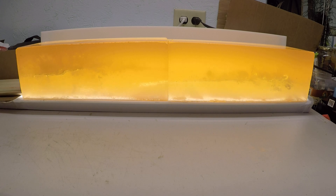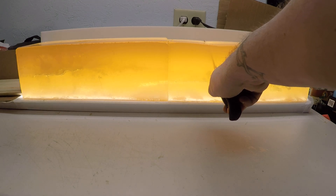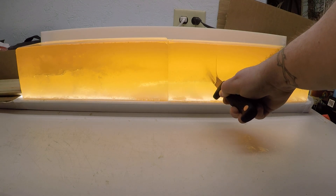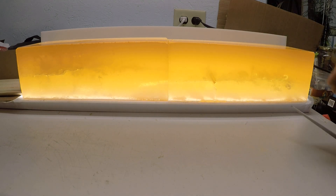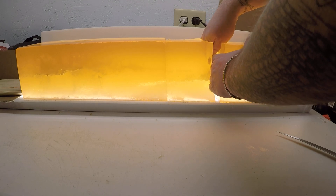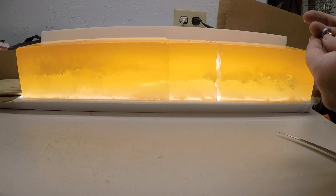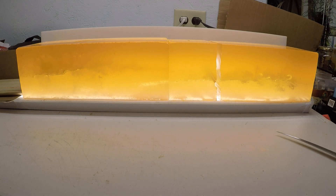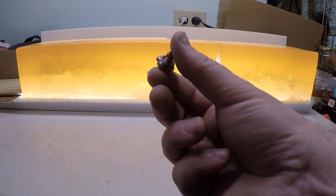Overall I have to say I'm very pleased with these bullets. I'm going to go ahead and cut this one out now and rinse the gel out of it so I can give weight retentions. Let me go do that quick and I'll be right back.